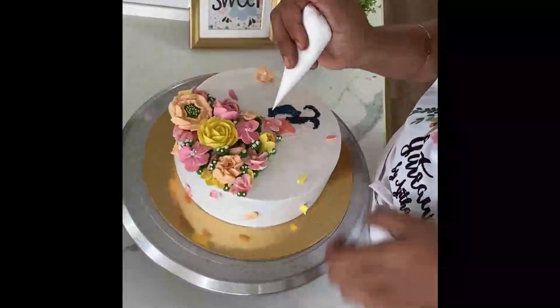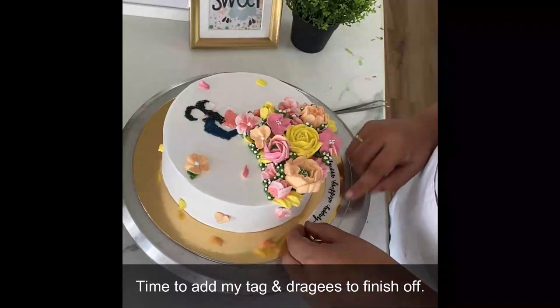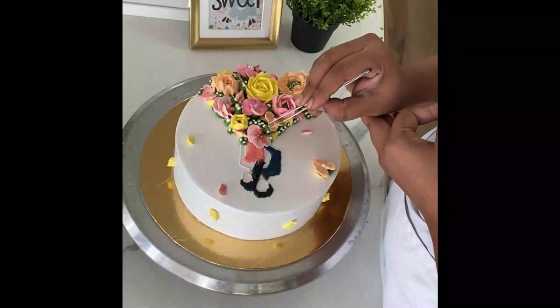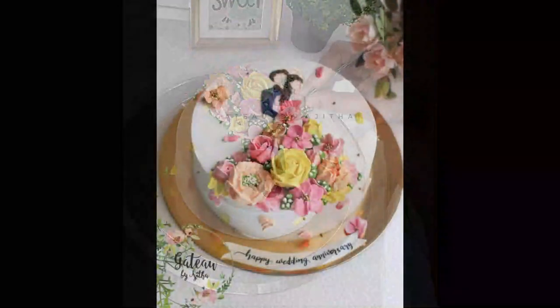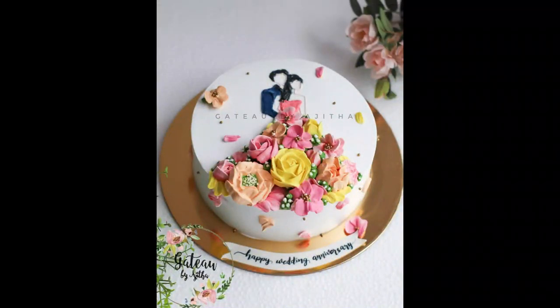After this, you can use a few dragees to fill in the centers of the flowers if you want, and place your tag wherever you'd like — and then you are done. Isn't it just lovely? Though it looks like a very complicated cake, now you know how easily you can do this.